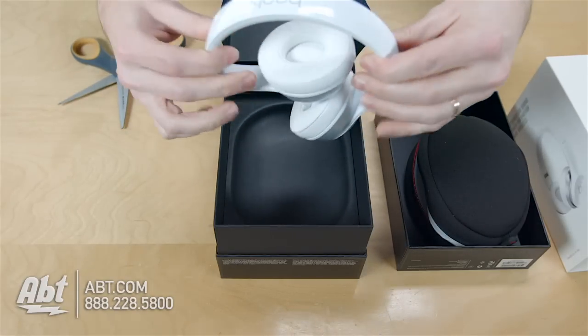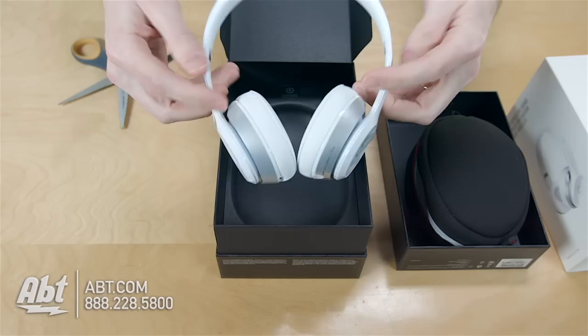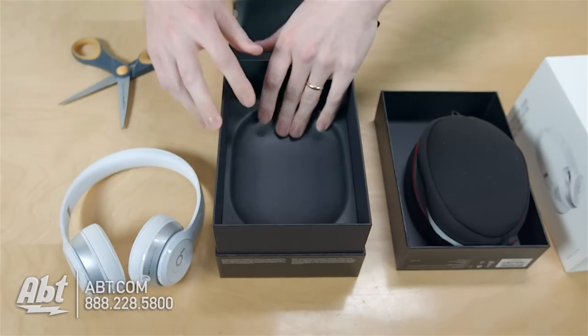Those snap into place. We've got the headphones. They're pretty substantial — they're fairly heavy feeling. Let's see if there's anything else back inside the box here.